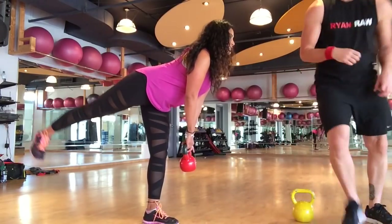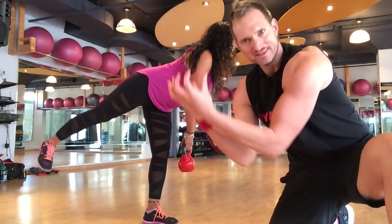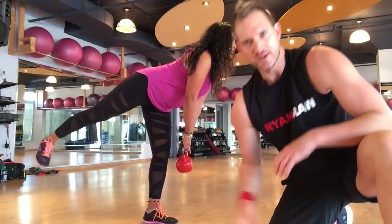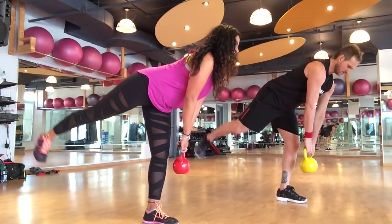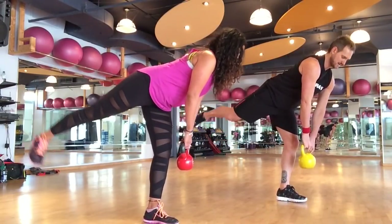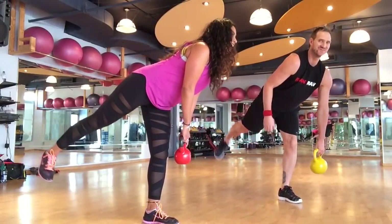When you activate the glute muscles, they do anti-gravity — they lift up. You've got to flex it in order to firm it. Eight seconds. We have to breathe, everyone. Five, four, three, two, one.